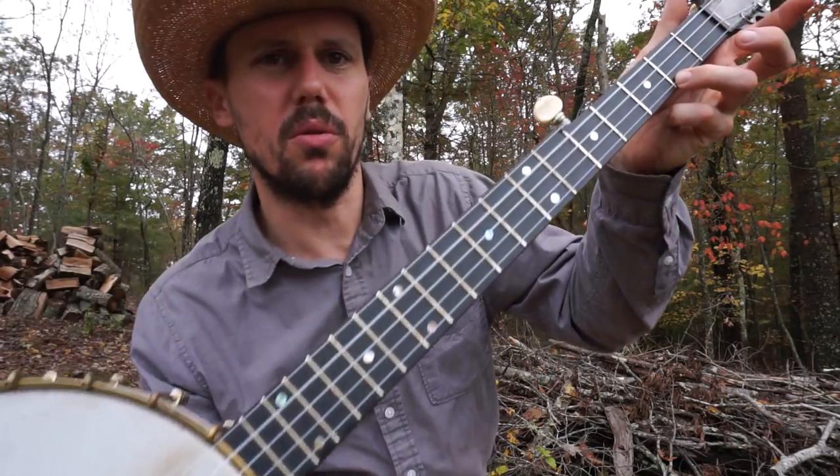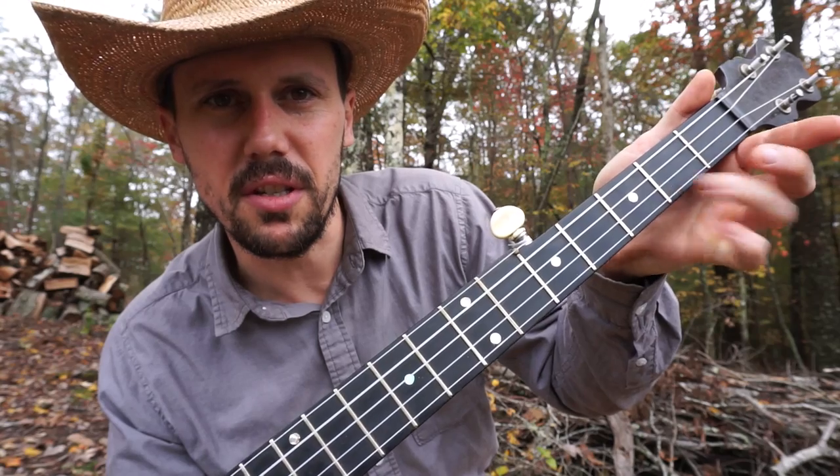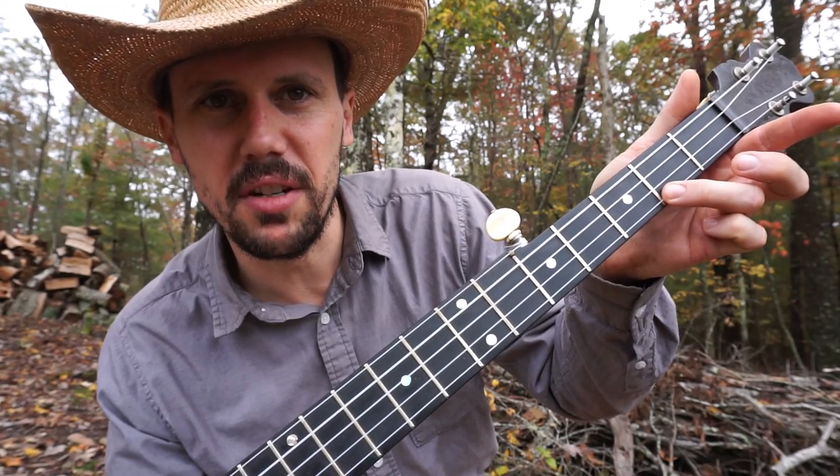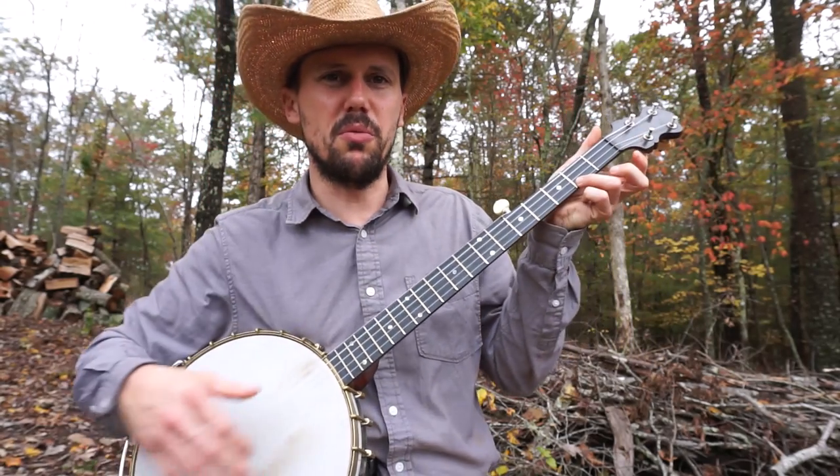Basically you're going to hold a C chord. Old man Eddie Haggard called double C 'one finger C,' because you hold one finger down — first string, second fret — and that gives you the full C chord. So this is mostly what you're doing.